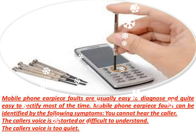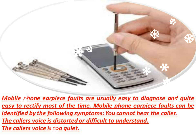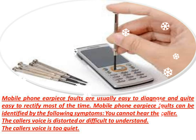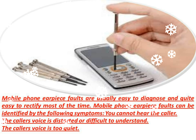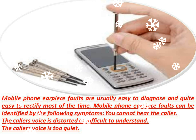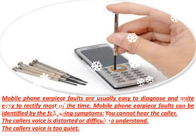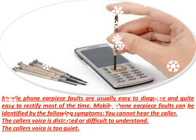Is your phone's earpiece volume turned down? Check to ensure your phone's earpiece volume is at an acceptable level. With most phones, the earpiece volume can be adjusted only during a call, either with dedicated volume keys at the side of the phone or using directional arrow keys on the phone's main keypad.